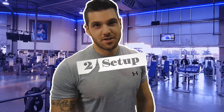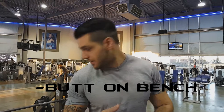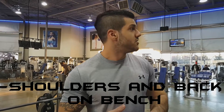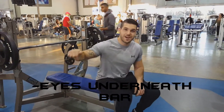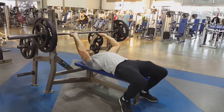Setup phase here. You're going to want to keep a lot of things on the ground. Keep your feet on the ground for some extra leg drive when needed. Keep your butt firmly cemented onto the bench, and keep your shoulders and upper back on the bench. You can also have a slight arch in your back for an easier movement going up and down. Keep your eyes right underneath the barbell — that's where you want to line up.